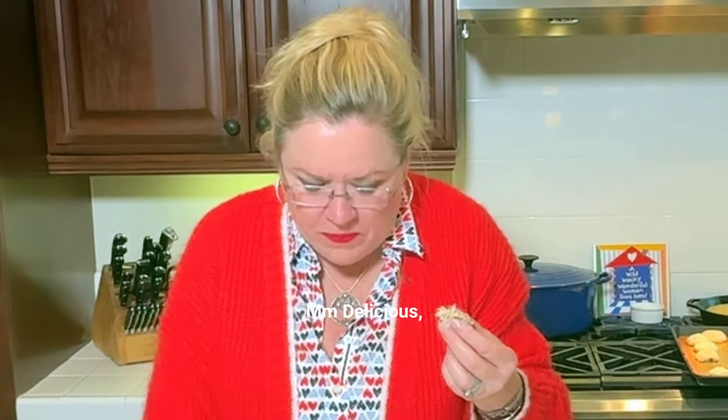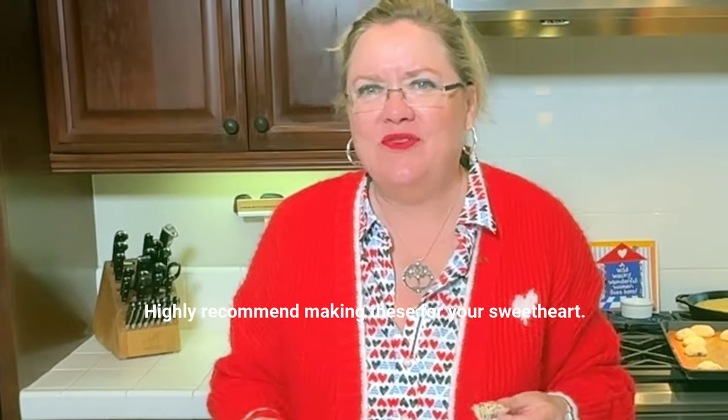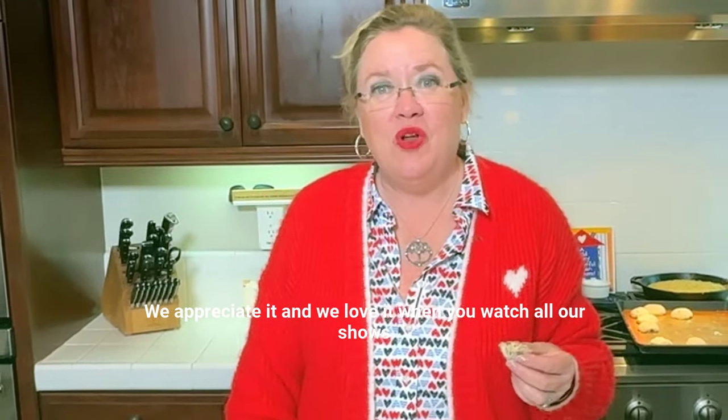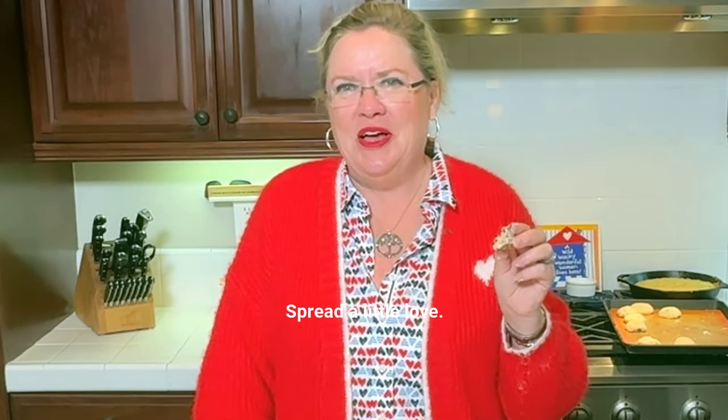Let's take a little bite. Mmm, delicious, delicious, delicious. Highly recommend making these for your sweetheart this Valentine's Day. Thanks for watching, we appreciate it, and we love it when you watch all our shows — we have lots of great tips and tricks for entertaining. Thanks for watching, see you next time on Hostess Coach. Spread a little love.